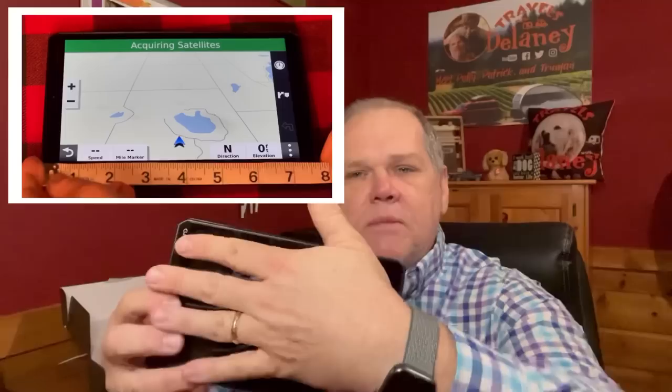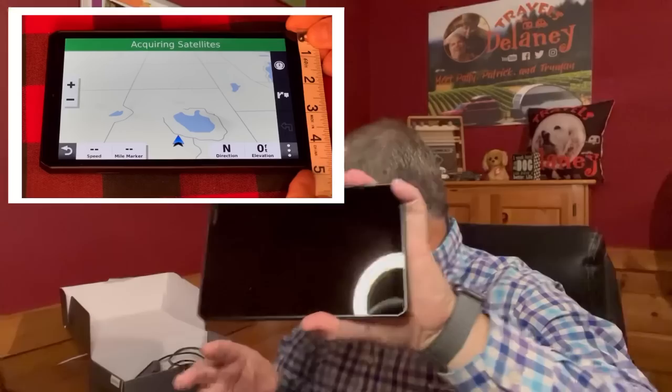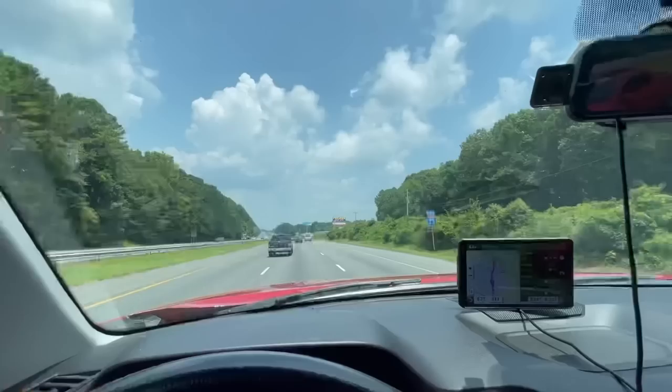When you first open it up, you're going to find the actual GPS. Think of this really as a tablet - that's really what it is, and the sizing on this is really nice. I'm going to show you here with my hand so you can get a much better idea of just how big this is. You also get a couple of mounts. We were using the suction cup mount - you can just literally open it up, attach it to the windshield, and lock it into place.